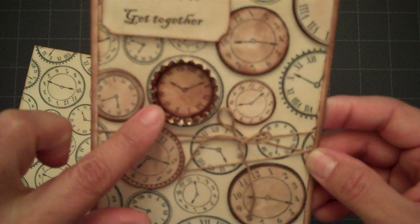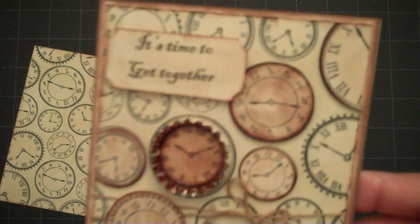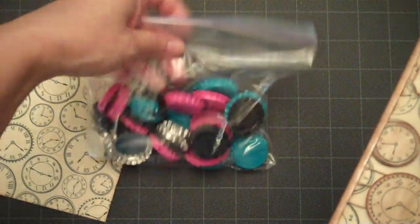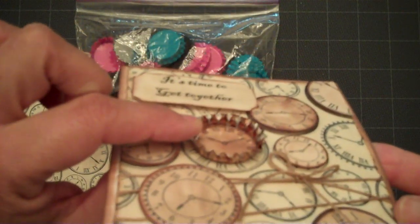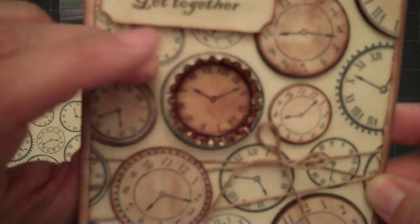I don't know if you can see that. And then I used one of these bottle caps that I purchased at Michaels — they come in all different colors. This one was the silver one, and I used my Copics and colored it brown. It worked really well.